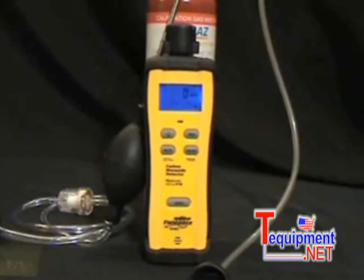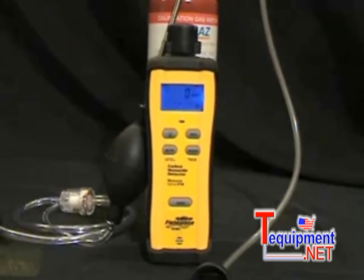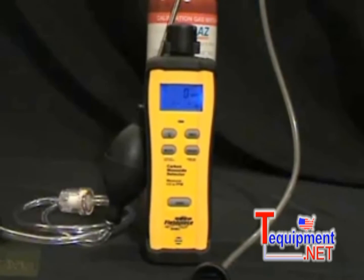Hi, this is Russ Hardy with FieldPeace Instruments, and I'm going to show you the SCM3. The SCM3 is a standalone carbon monoxide detector with a very fast reaction time. It's an important tool in every HVAC technician's toolbox because it can help hunt down sources of potentially life-threatening poisonous gas.